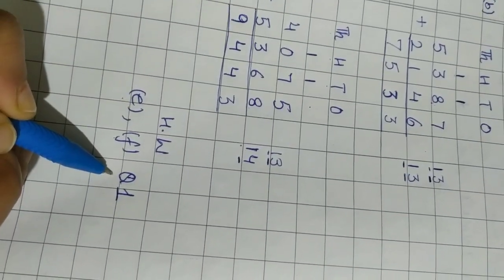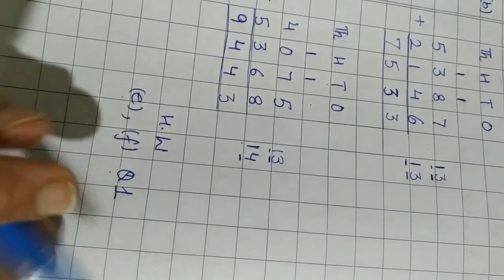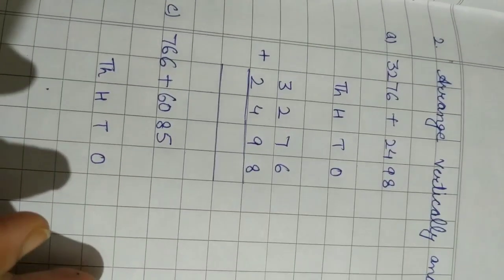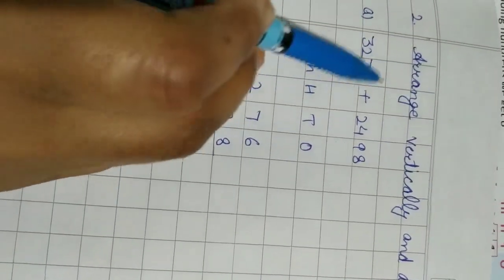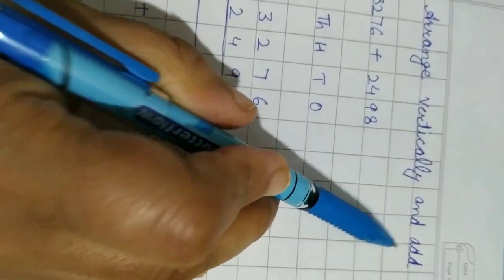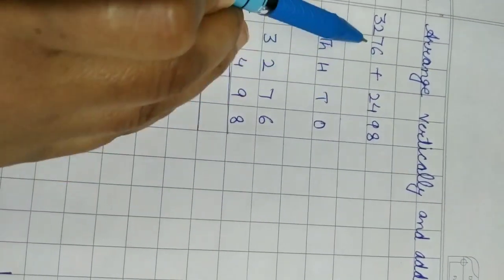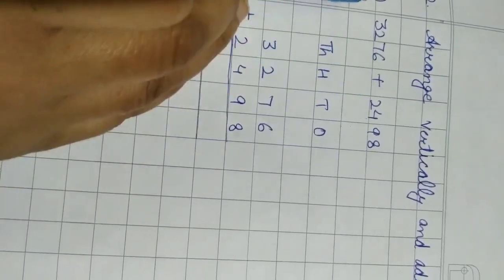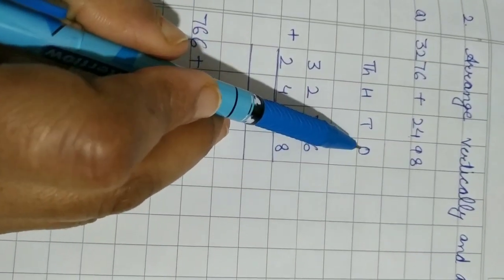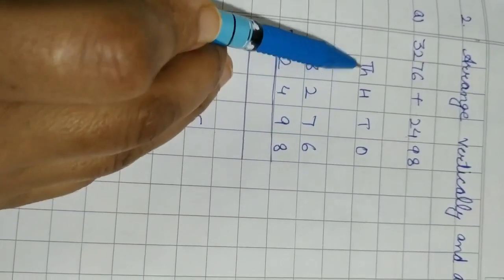Now question number two. This question is without arranging — first we have to arrange vertically and then add. The question is given with two numbers on one line. Before we start adding, we write ones, tens, hundreds, thousands, leave a line for carries, and start writing the given numbers.